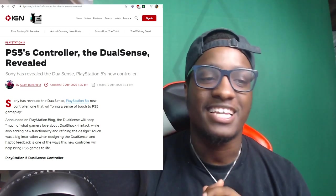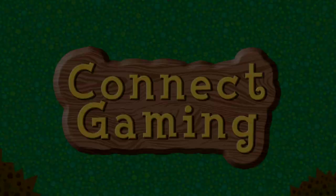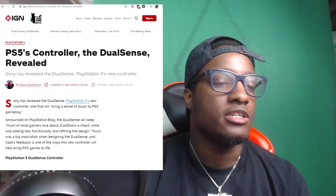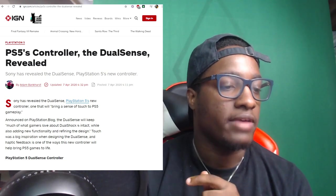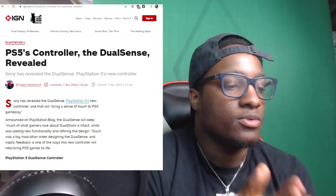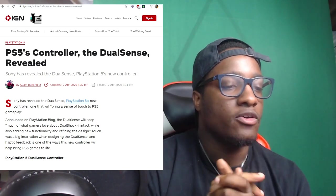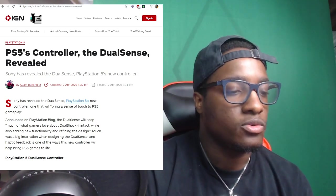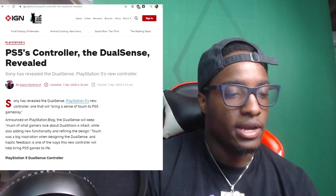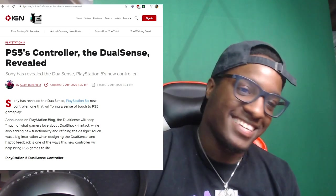Sony has revealed the DualSense, PlayStation 5's new controller, one that will bring the sense of touch to PS5 gameplay. Announced on the PlayStation blog, the DualSense will keep much of what gamers love about DualShock 4 intact while also adding new functionality and refining the design. Touch was a big inspiration when designing the DualSense, and haptic feedback is one of the ways this controller will help bring PS5 games to life.